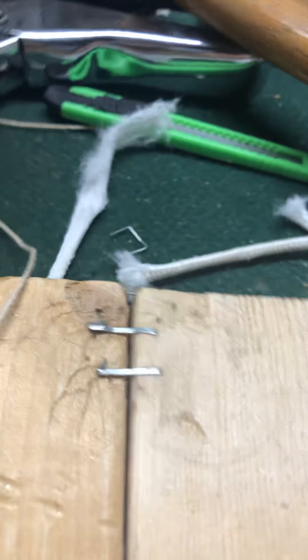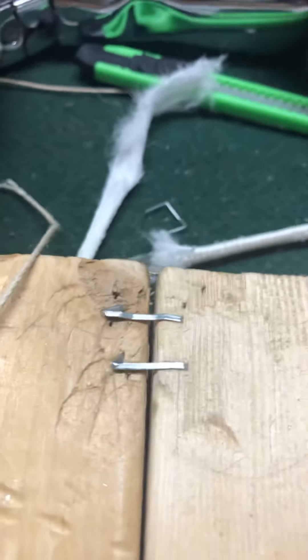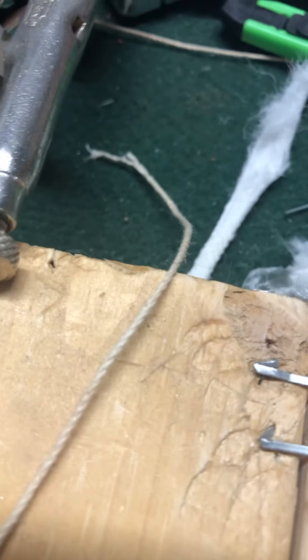Try getting this off right here — yep, mm-hmm — just rip it. Thank you guys for watching.